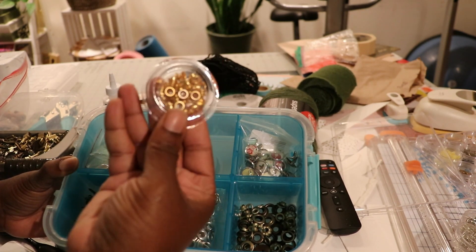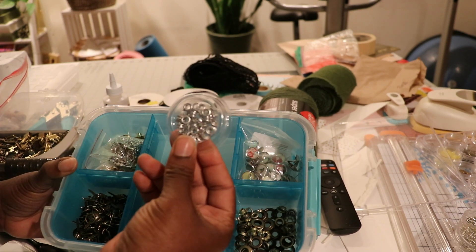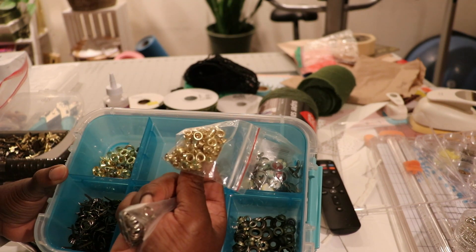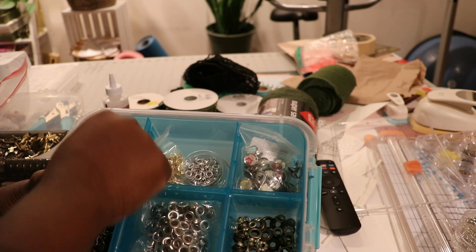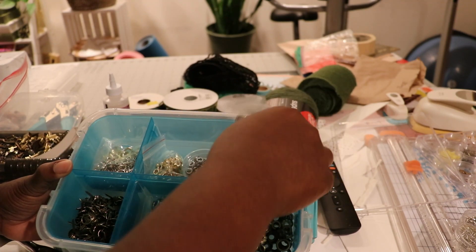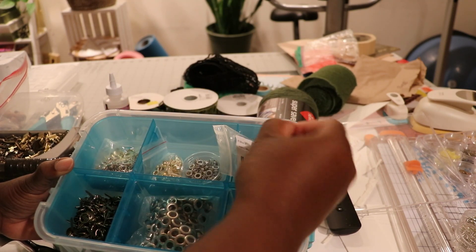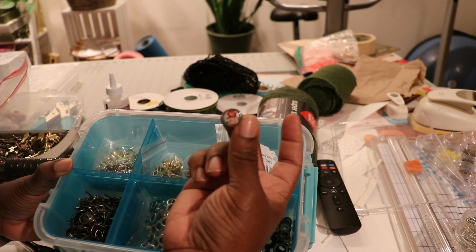These are some different kinds of eyelets — I have gold ones in bigger sizes too. These are the fun ones; I have a stack of them, all different shapes. I did use one on a journal. There are some Christmassy ones in here as well for the holiday season. In the bottom are some of my tools — my eyelet tools. This is the one I use for the bigger size.